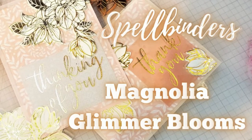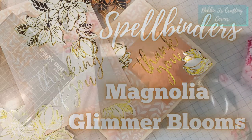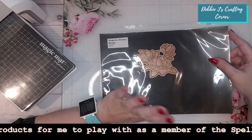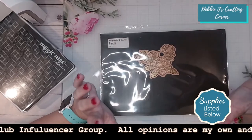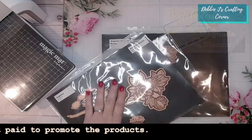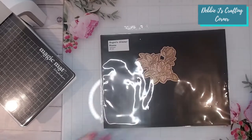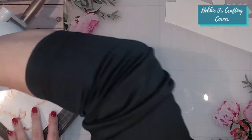Hi guys, this is Debbie with Debbie J's Crafting Corner. Welcome back to my channel! Today I'm going to be using the Magnolia Glimmer Blooms from Spellbinders. I'll have links to all of the products in the video description below. This is part of Jana's new collection and I absolutely love magnolias. I also did another video using the Magnolia Blooms die set, but I got the glimmer one too because I love all things foil, so I'm going to use it today to make a couple of cards.